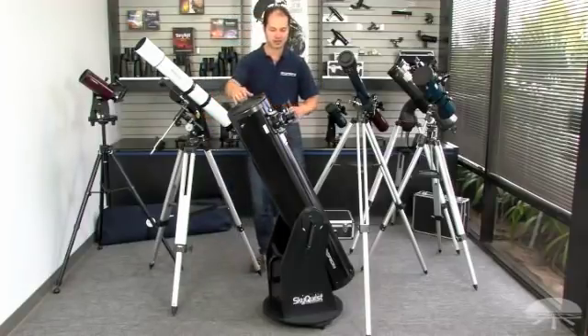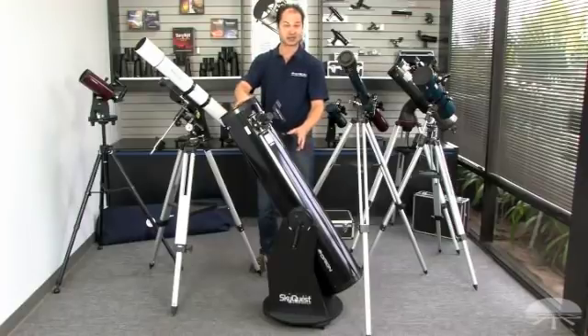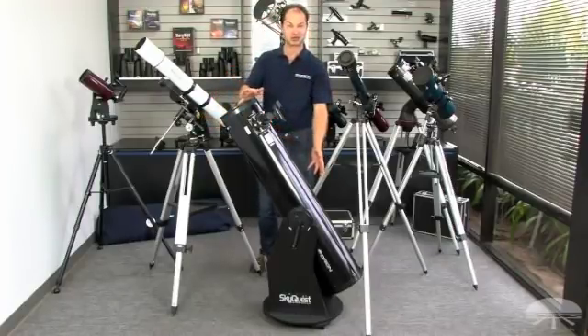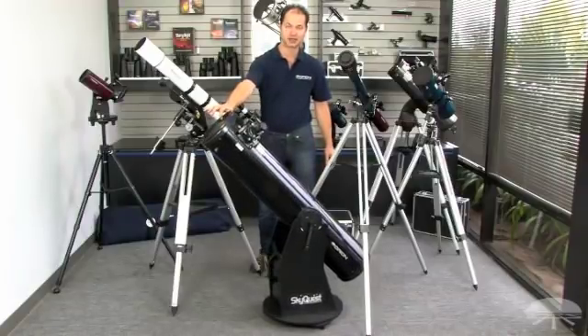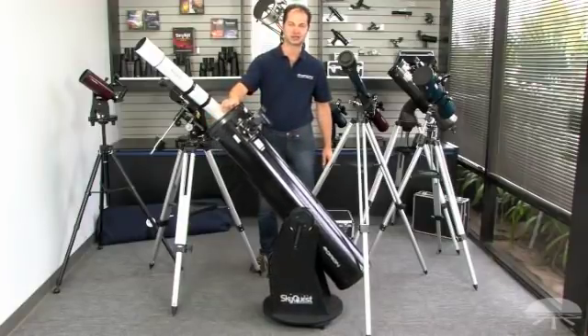A variation on the alt-az mount is the Dobsonian mount. These are great for very big telescopes because you don't need a large expensive equatorial mount. It's very simple to use, with very smooth tracking just by pushing it along by hand. A real popular way to do big reflectors is on this Dobsonian or alt-az mount.